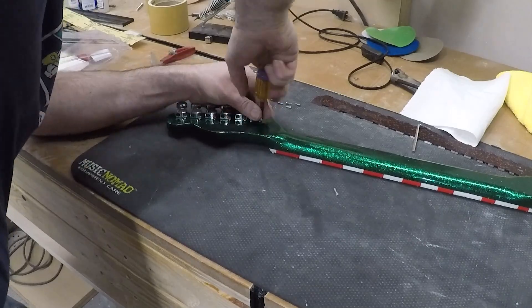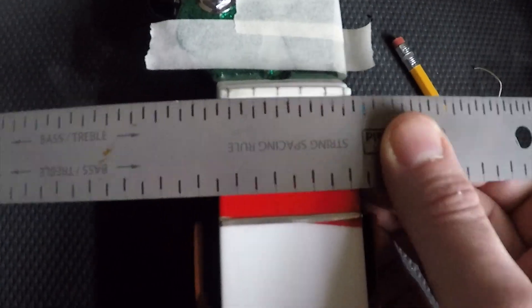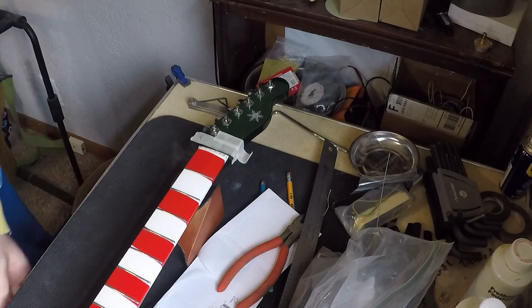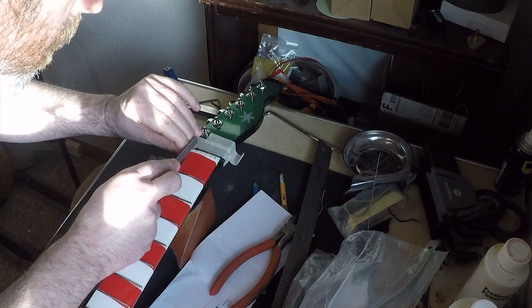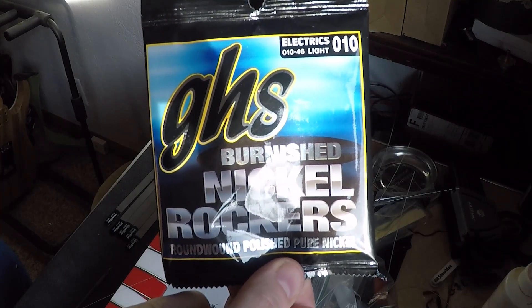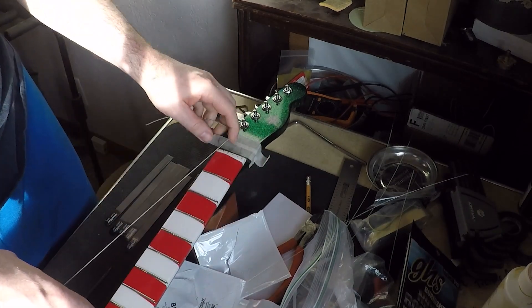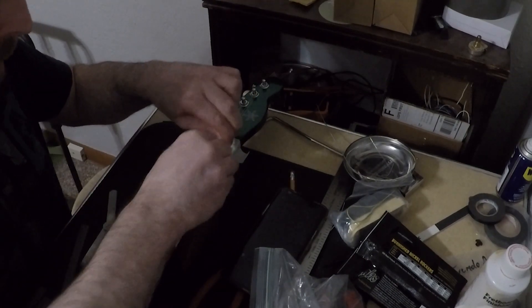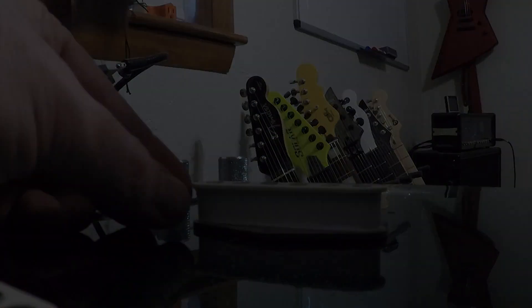Final assembly of the hardware — and now we're ready to move on to the setup. I use a string spacing ruler to mark out the slots for the strings, then cut those slots using a set of nut files. After that I put on a set of 10-to-46 strings and use those to get the action and intonation set up properly. The last little touch I wanted to do was wrap white gaffer tape around the pickups so they match the theme of the rest of the body.